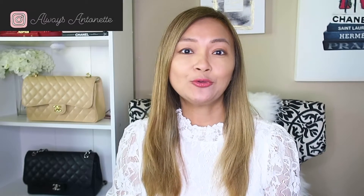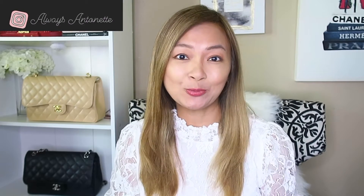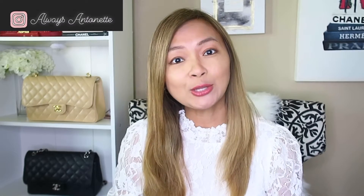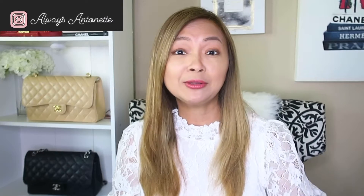Hi everyone, welcome back to my channel. For today's video, I would like to share with you what type of organizer I use for all my Chanel handbags. But before I get into that, if you're new to my channel, welcome. My name is Antoinette.